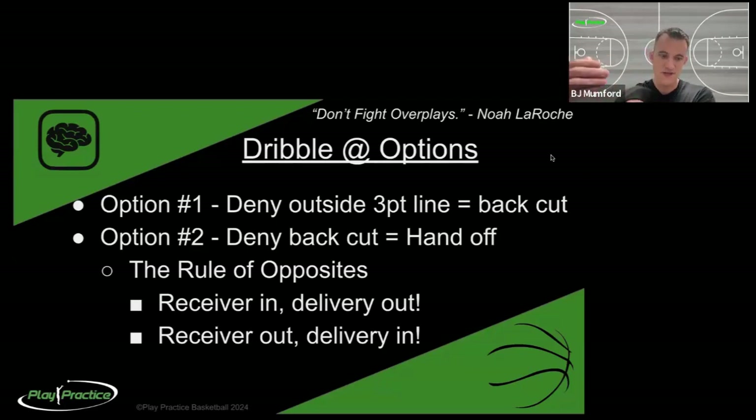I think about it like a logic tree. If your defender is between you and the ball denying you from getting a pass, they cannot also be between you and the basket in a really solid defensive position. They might be able to cover half of both, which is their strategy, but they're not a wall between you and the basket like they should be to stop you from cutting. They are trying to hedge out and deny a pass, so we're going to use that against them. If they're outside the three-point line denying the pass, they're not between us and the basket, so we simply cut to the basket - a back cut.